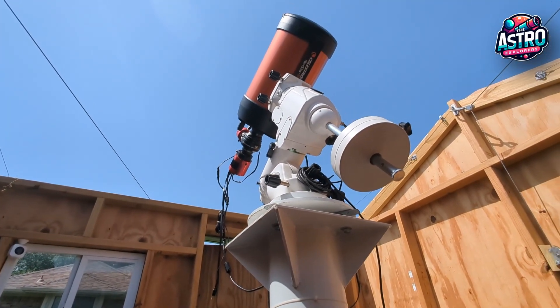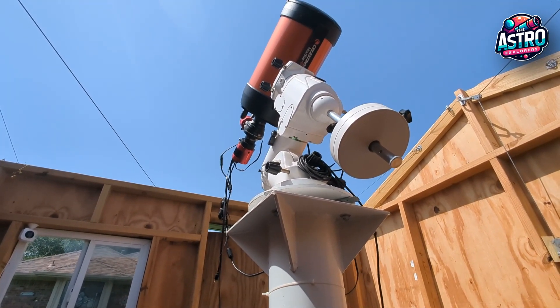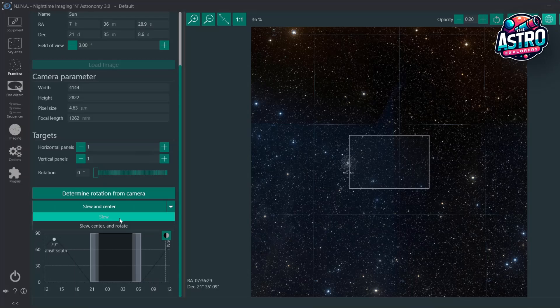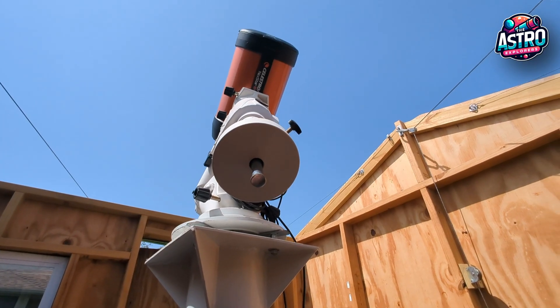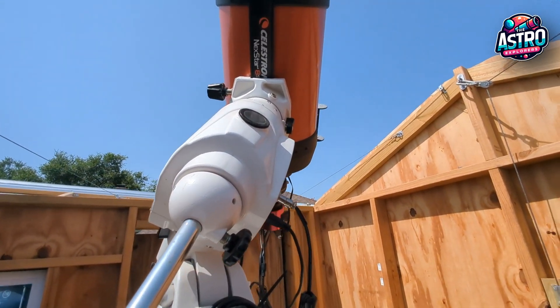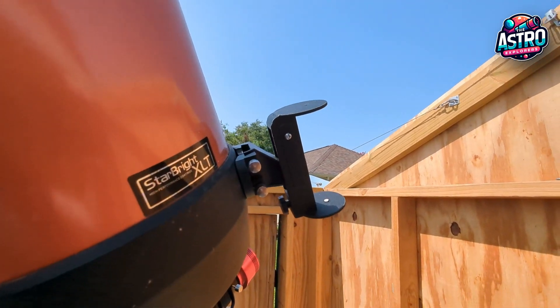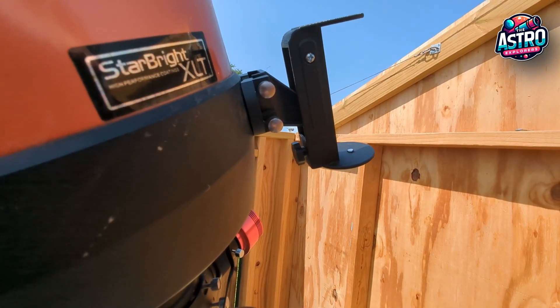I wanted to go ahead and show how the alignment works using the Sun Finder. The first thing I'm going to do is tell Neenah to begin slewing the telescope towards the Sun. I already selected the Sun and it's going to begin moving and slewing over to the Sun. We'll just kind of watch that shadow in the Sun Finder.